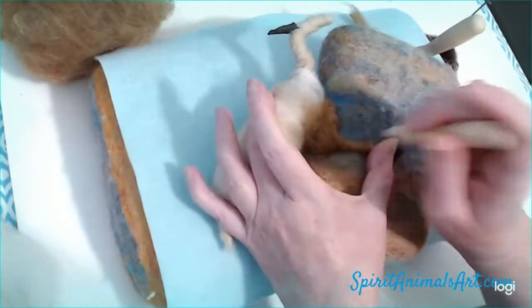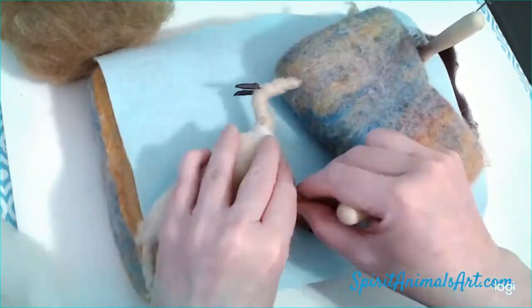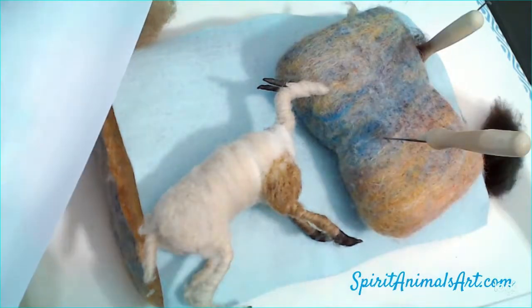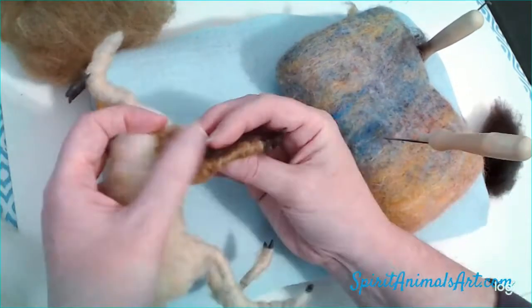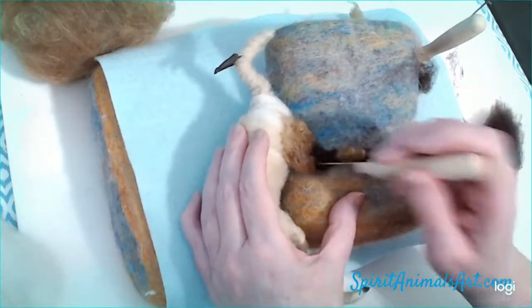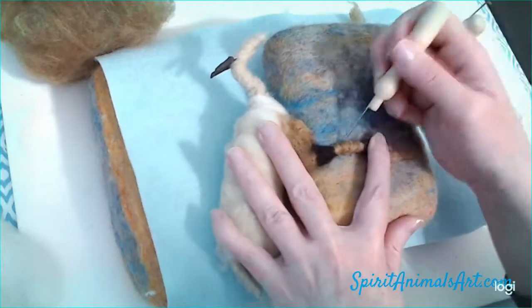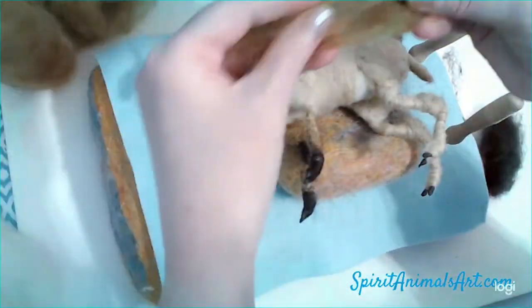I'll do the upper arm on this side. I'm always referencing my picture, and I start to put the dark at the top — just get it on there in the area, checking both sides.